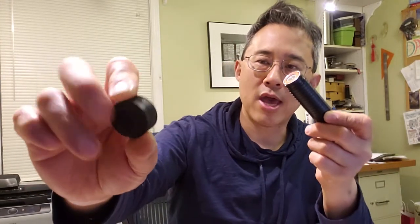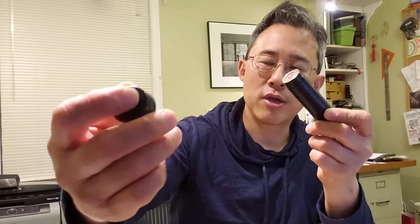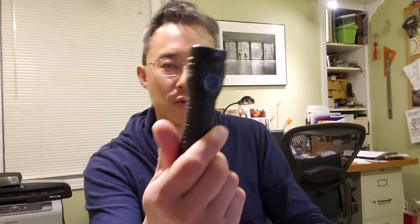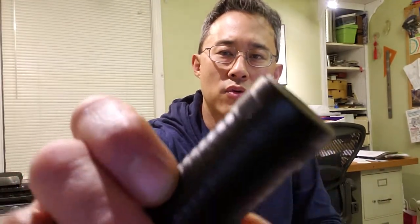The tail cap just closes a circuit — no switch, no magnet. It's got a very stiff spring, which I like. Once you close it all the way, the flashlight tells you your voltage is okay. There's a lanyard hole there, which is a bit of a consolation because there is no pocket clip.